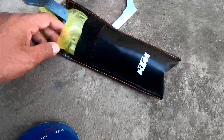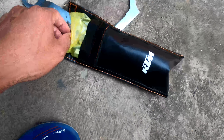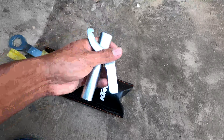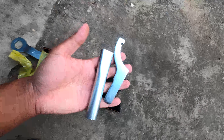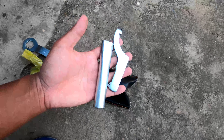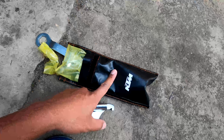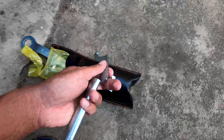Let's take out the toolkit. These are the two tools you would need to adjust the preload of the rear suspension. As you can see, these tools have been provided by KTM in the toolkit. All you need to do is put this in here.